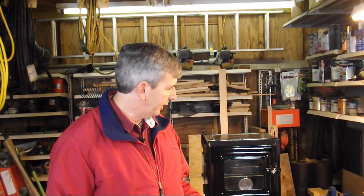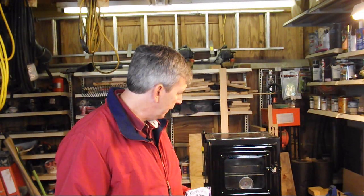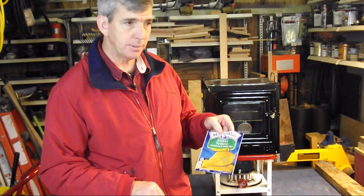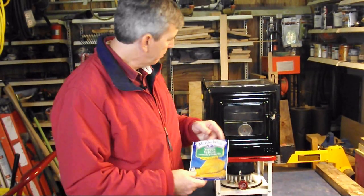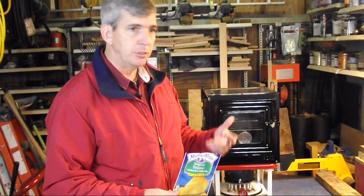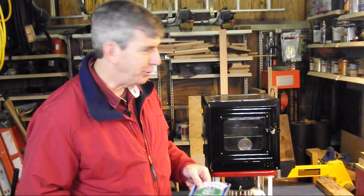I thought I'd do a quick video on making cornbread using the kerosene oven. Real fast, real simple. I just bought two of these little packets, and I'm going to preheat the pan and the oven as directed at 400, and just pour it in. I'll show you how it looks when I'm done. Let's give it a try.